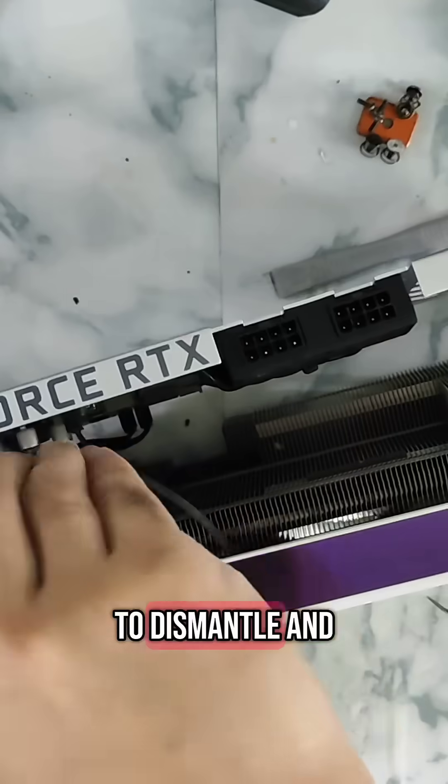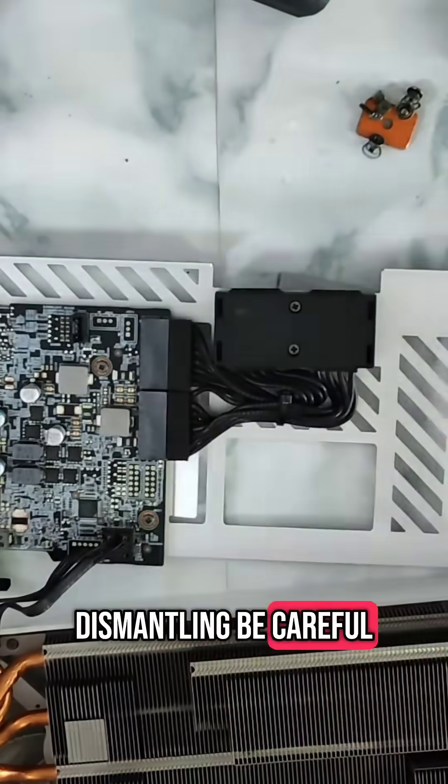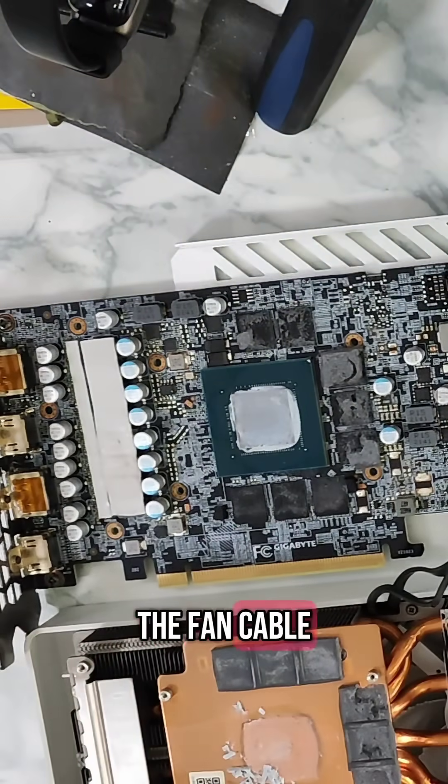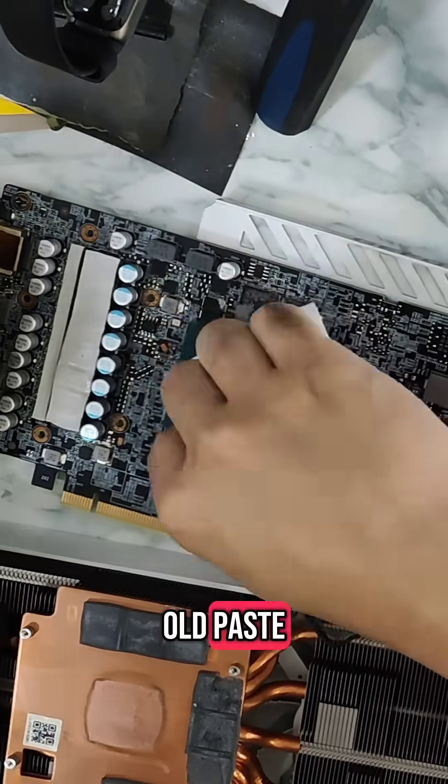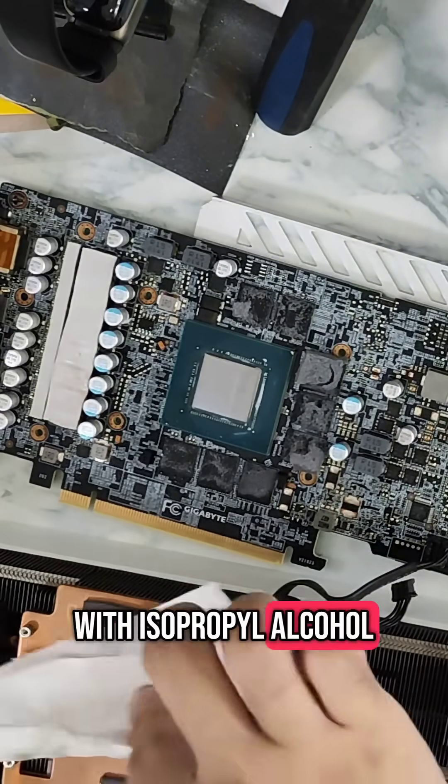So what we're going to do is dismantle and repaste it. When dismantling, be careful to remove the fan cable. Here in this video I'm scraping off the old paste, then cleaning it out with isopropyl alcohol.